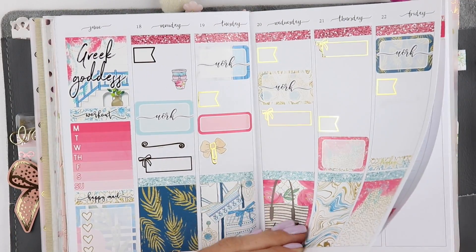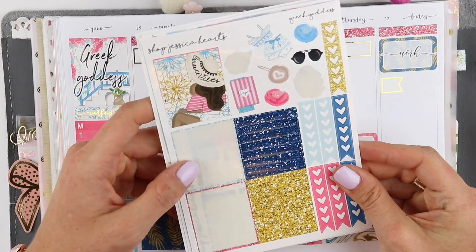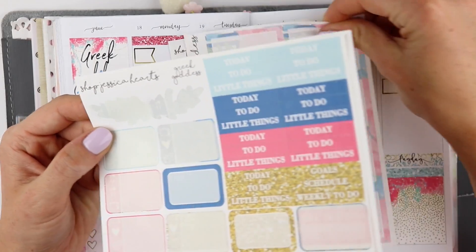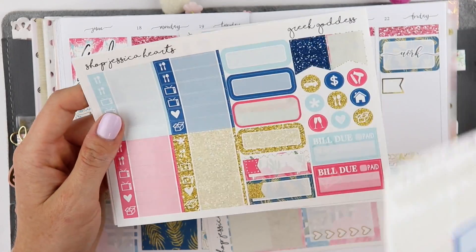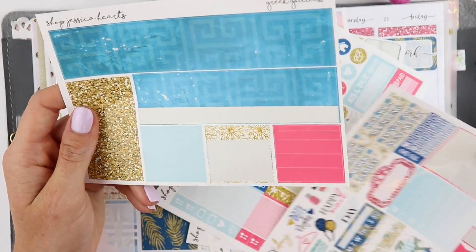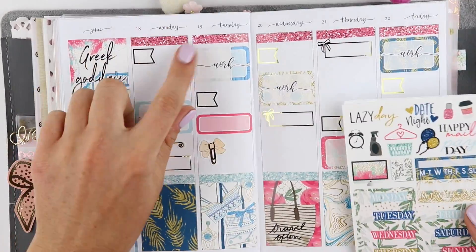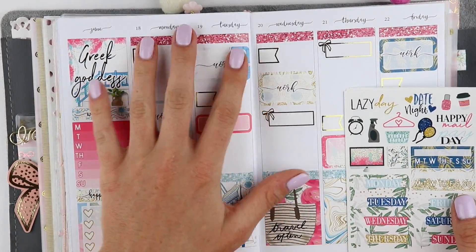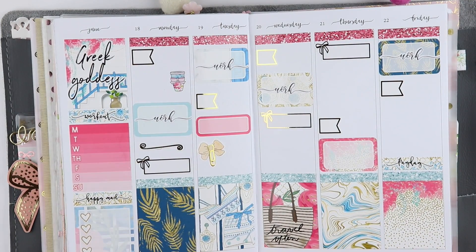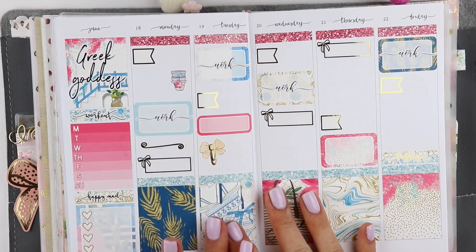So this is the finished spread — I love it. I think it's so stinking cute. I actually have a lot of the kit left over. This is the full kit and I have quite a bit left, just because I pulled in tons of extras. I don't use day covers in these just because I love the font that Jesenia uses. I hope you guys enjoyed that. Don't forget to subscribe and follow me on Instagram — my life's stuck on paper. I'll see you guys soon. Bye!